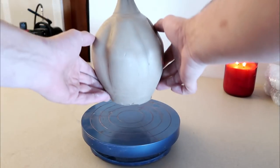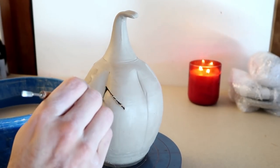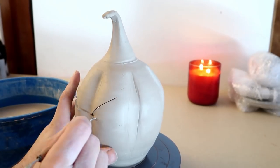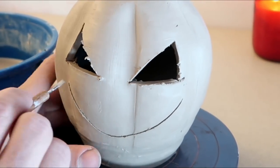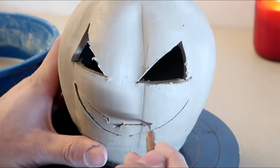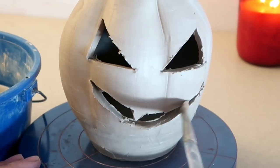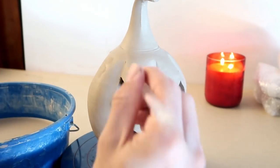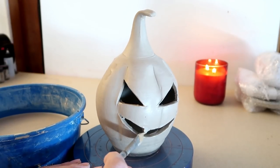It wouldn't be much of a Halloween video if we didn't carve a little happy derp face into this. Smooth out those edges just a little bit, not too much. There you go buddy, with your little snaggle tooth — yeah, me and you got something in common.